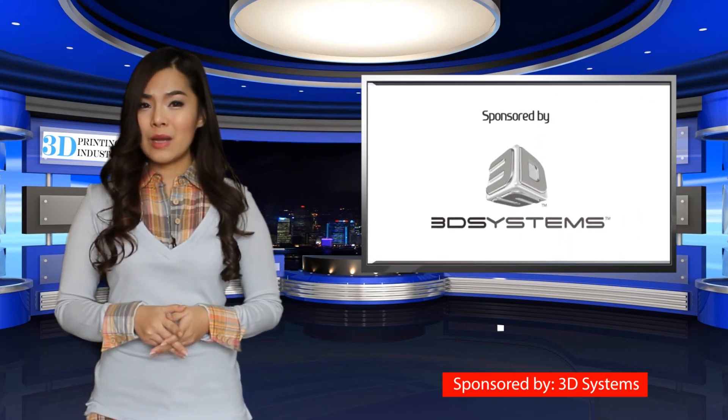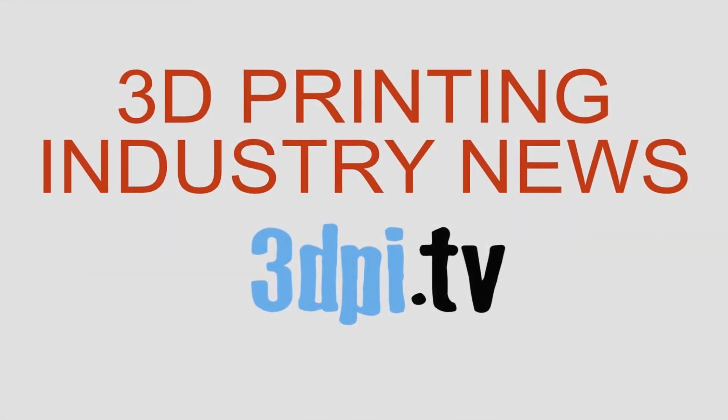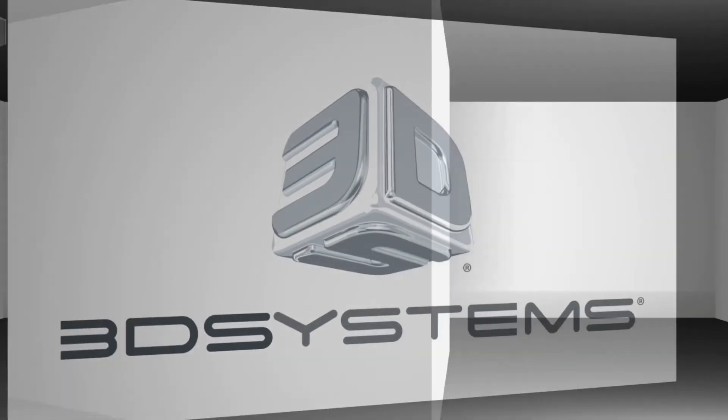Four designs are available depending on preference, yet each work is a work of cascading beauty. 3D Printing Industry News TV, brought to you by 3D Systems.